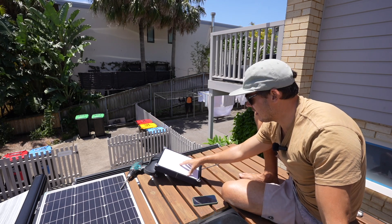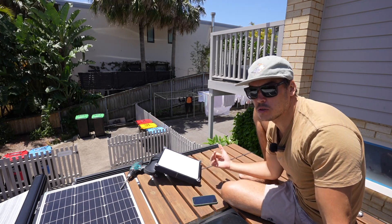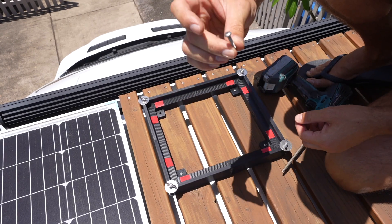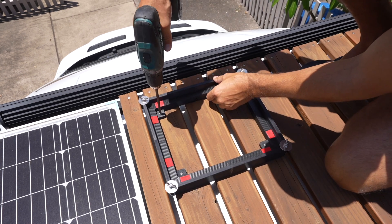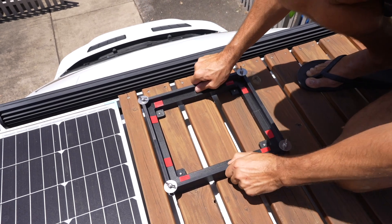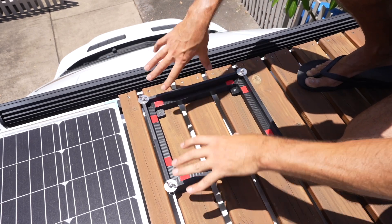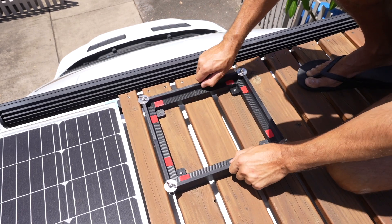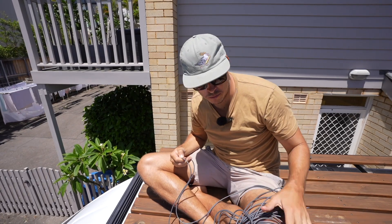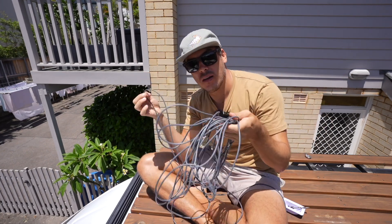I'm going to mount this to the deck now and then run the cable down the van wall with a cable entry gland to make it all watertight. As with anything exterior, you need to remember to use stainless steel fasteners — otherwise they will just rust. That is not going anywhere. That is rock solid. I've put a little foam tape on there just to give it a bit of cushioning when it all screws down so it makes it nice and tight. All right, let's run the cable.